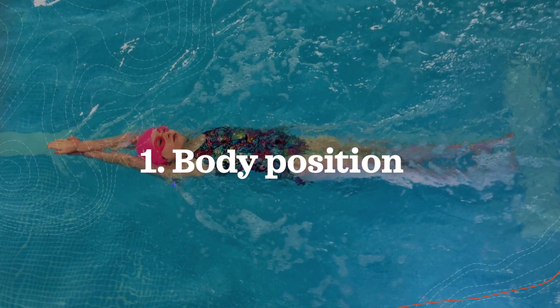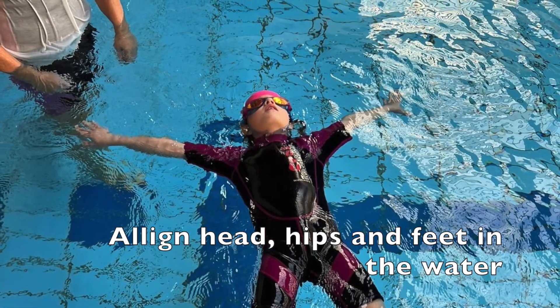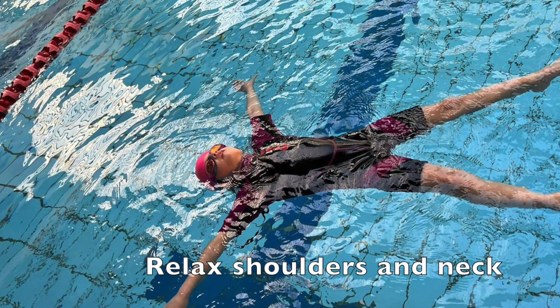The first tip is about body position. Start by lying on your back in the water, maintaining a horizontal body position, aligning the head, hips and feet. Relax your shoulders and neck for better buoyancy.